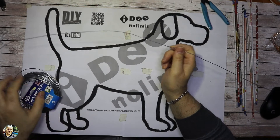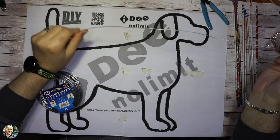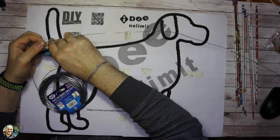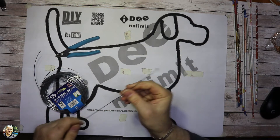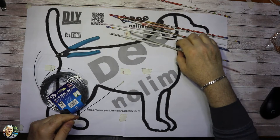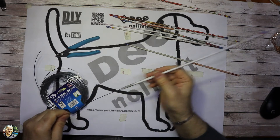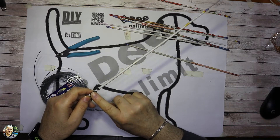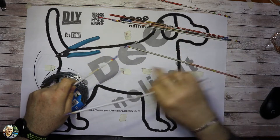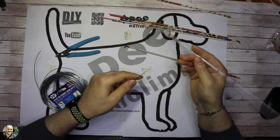Quindi possiamo cominciare: prendiamo il nostro pezzo di filo e tagliamo un pezzettino lungo circa 50 cm. Poi su un'estremità mettiamo il solito pezzettino di scotch in modo da non andare a rovinare le nostre cannucce, e a questo punto possiamo cominciare ad infilarle. Qua ne avremo sempre una parte più larga e una più stretta, quindi quando andate a infilare la prossima, andate a infilare la parte più larga in modo che si possano inserire una con l'altra.